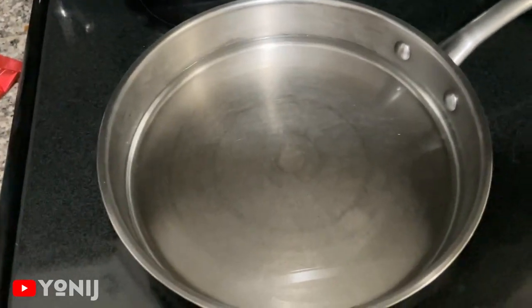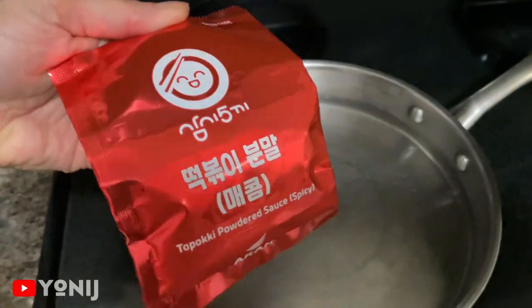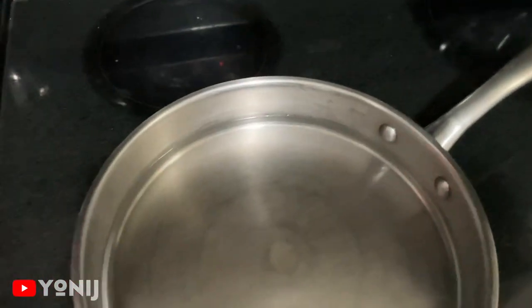Hey guys, we are back and today we're gonna be making — we're gonna go try out these. It's a tukboki powder. This sauce is spicy, but we're gonna use it for our tukboki.